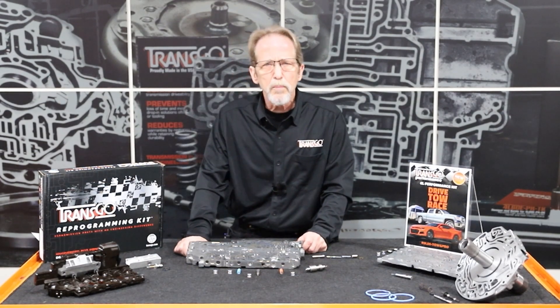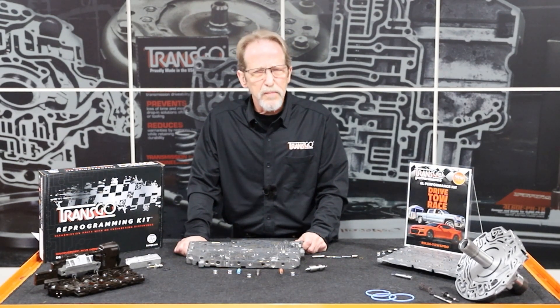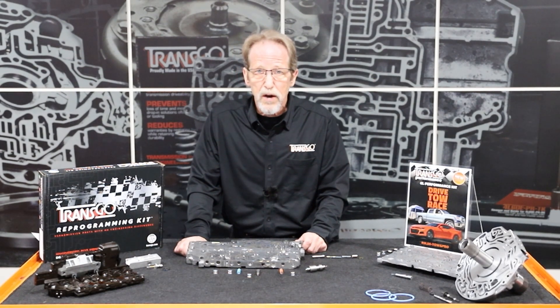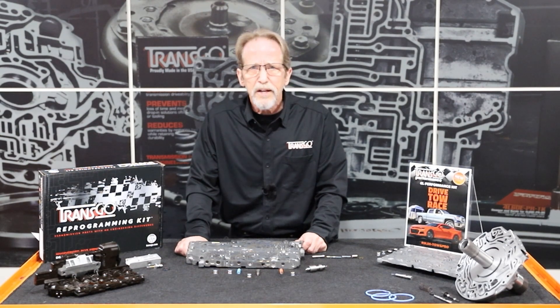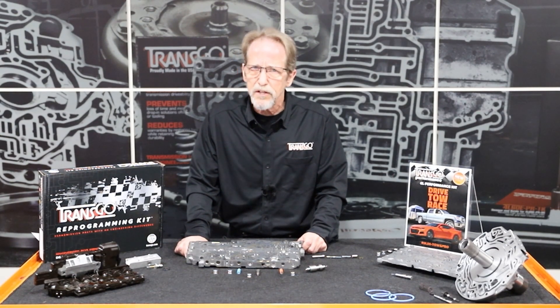The way it's going to work is from zero up to about half throttle, the shifts will be faster, they'll be cleaner, but they'll maintain pretty much factory shift feel. Once you get to 5/8 throttle and above, the shifts get progressively firmer and pretty firm all the way up to wide open throttle. This makes this perfect for towing, hauling, heavy-duty, and off-road use. This will stand alone on its own.